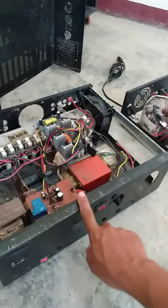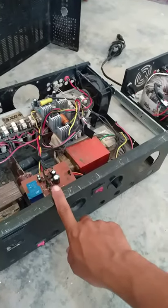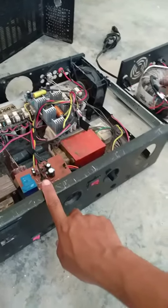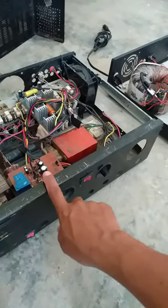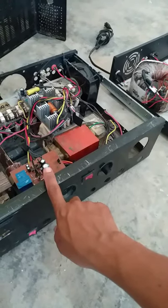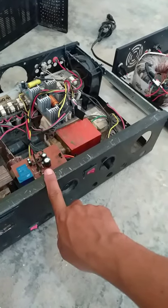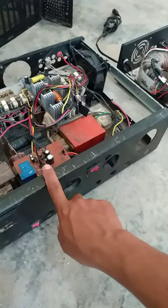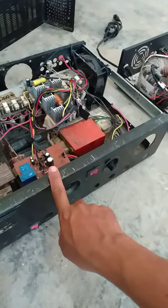Hello guys. Itong amplifier ko na to, siguro kung hindi ako nagkakamali, nasa six years na siya. Six years. May sarili kong assembly ginagamit kong pang sub.